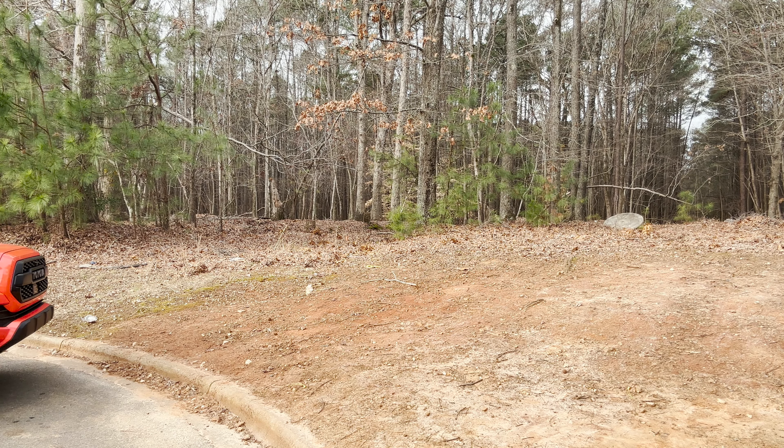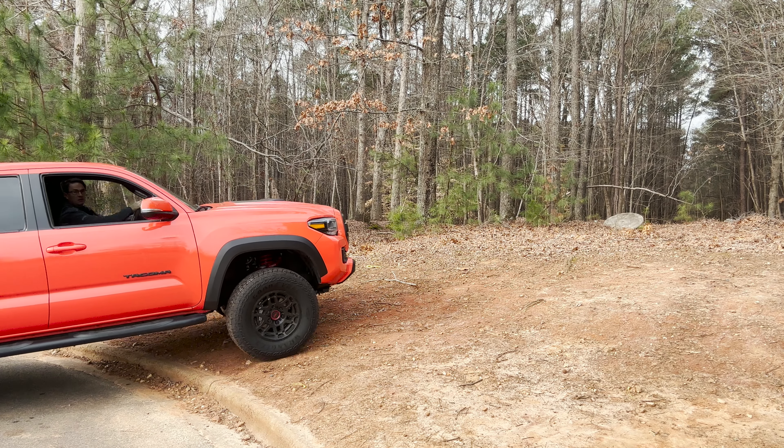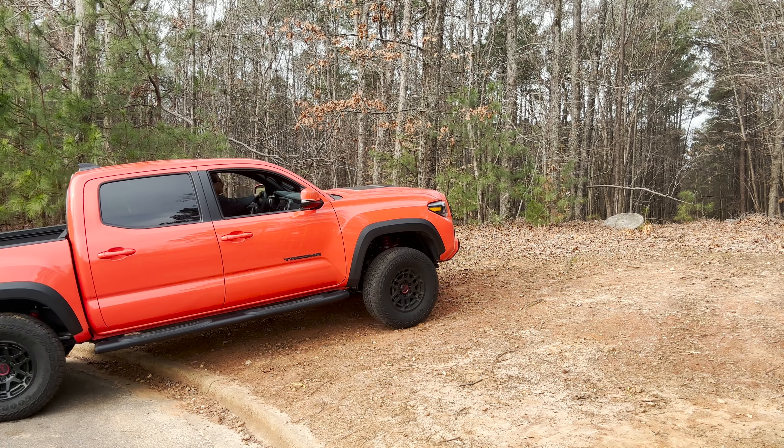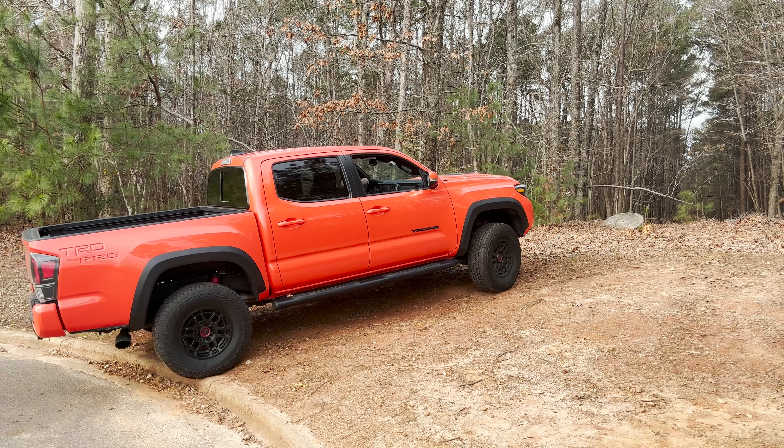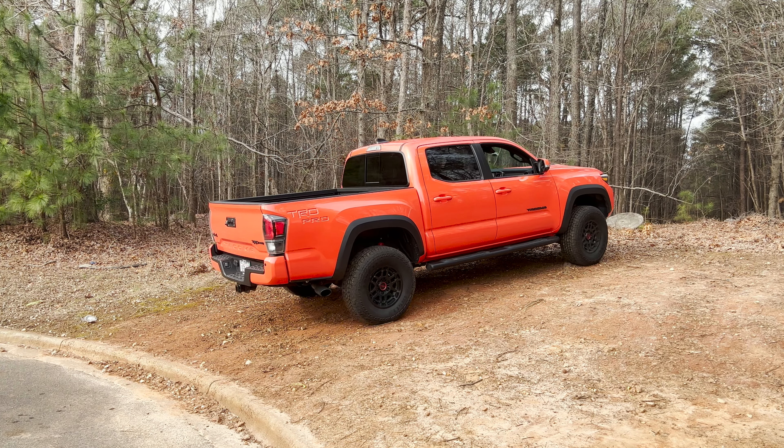As we go up this hill, notice the pitch and roll meter here — it's showing us the angle that we're going up and if we have any roll from side to side. So it's not the steepest hill, but it gives us an example of what your vehicle could show you.